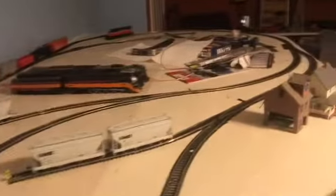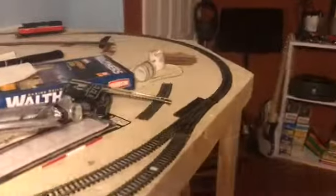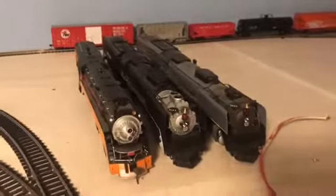Hey guys, MBTAFan here, and today I'm going to show you my new layout. I've been working on this for about a year, it's still not finished. It's been a while since I made a video of my own layout. My first video on YouTube was of my layout — it was running my Union Pacific 844, if you remember that.